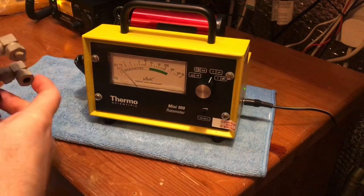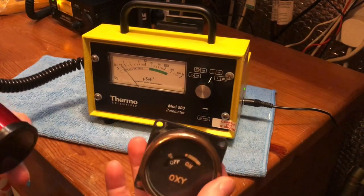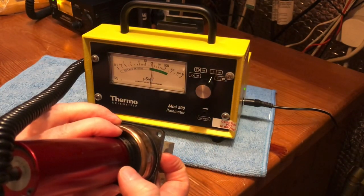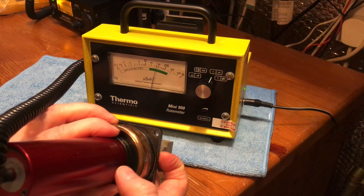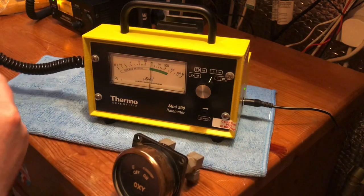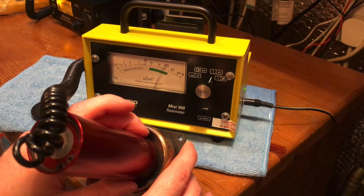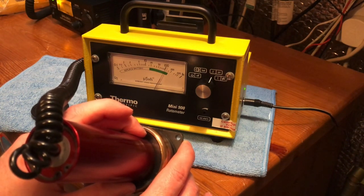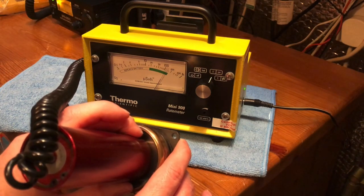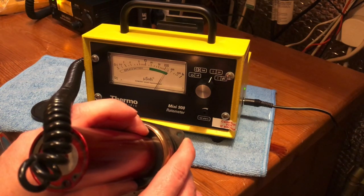I'll put the sounder back on so you can hear it. I've got my Spitfire oxygen sensor — that gives you gamma obviously, so we're at 50 microsieverts in gamma, and then about 140 microsieverts with alpha, beta and gamma combined.